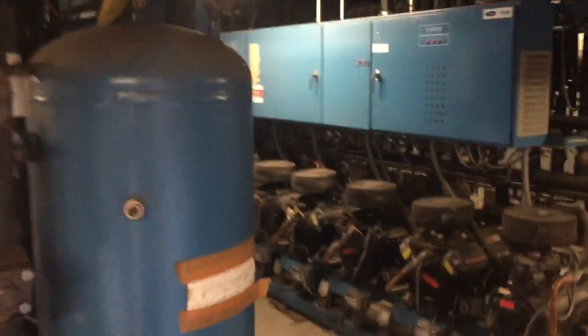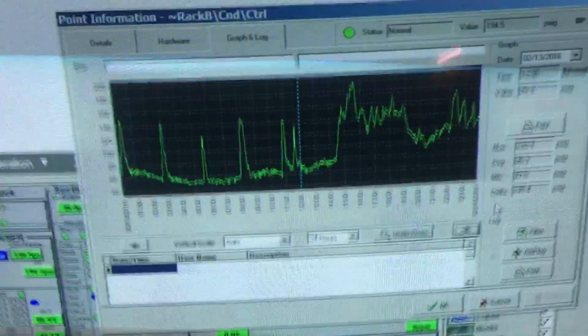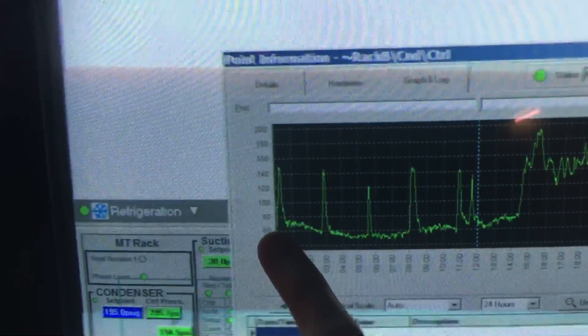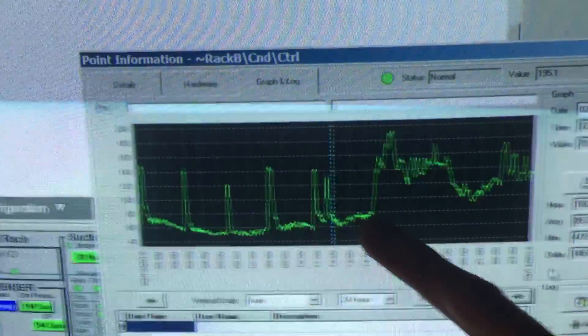So this is the compressor room, the plant room — these are the toilet racks. This is the low pressure side, and this is your medium temperature circuit. So here's the graph. This was on the Saturday when it was minus 25 outside, and as you can see the head pressure was at 60 — pretty bad.